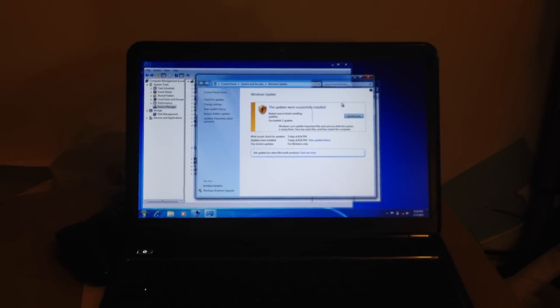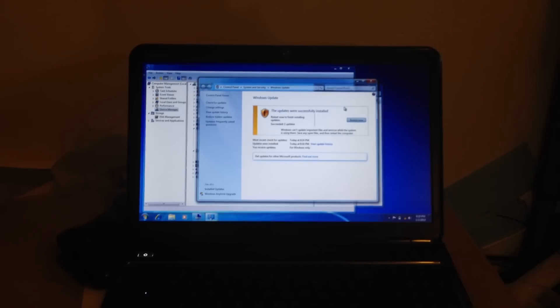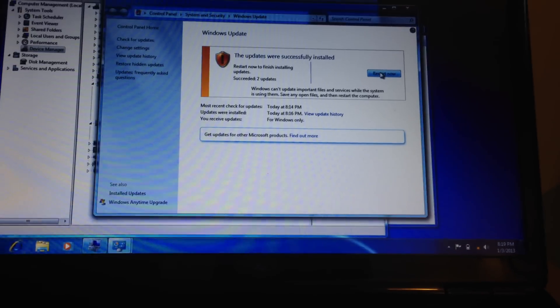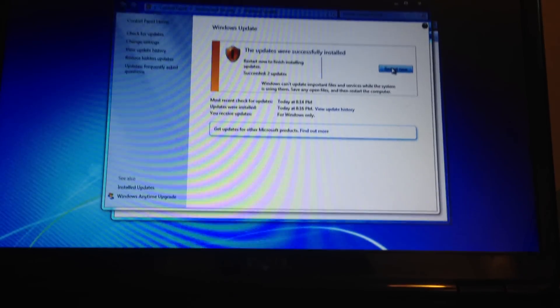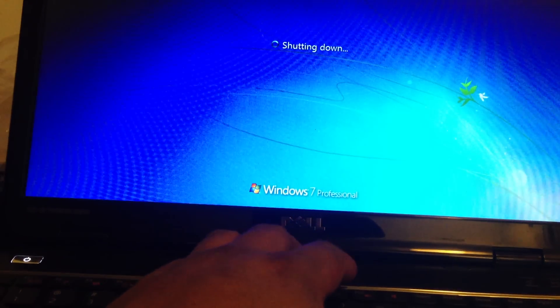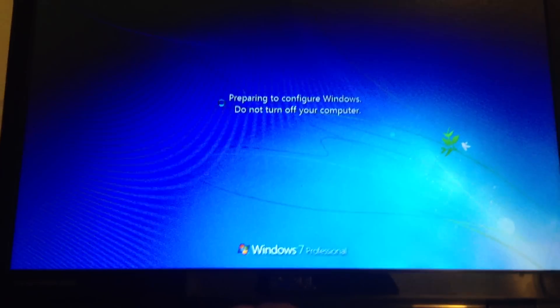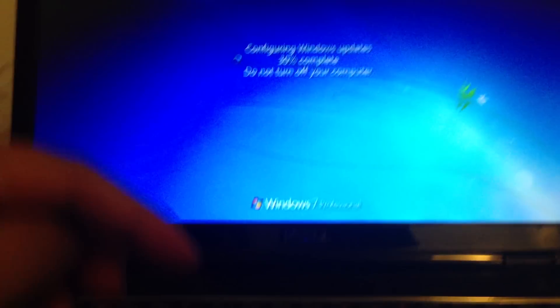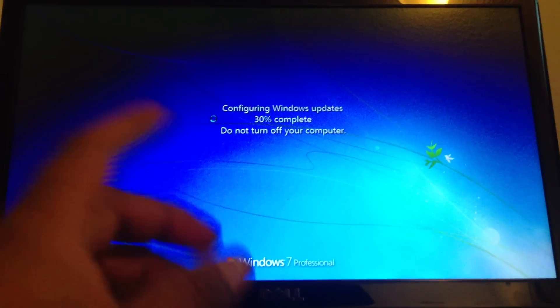So I wiped the hard drive and tried reinstalling Windows again, but it wasn't working. It was a big headache. I ran a diagnose on Windows and ultimately discovered that my hard drive was fried — it was no good, and that's what was causing the lagginess.